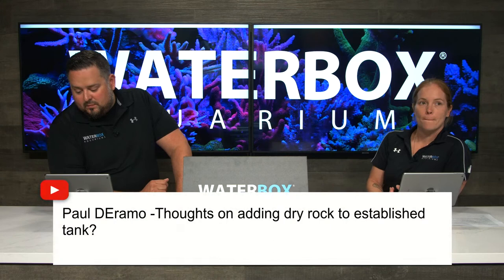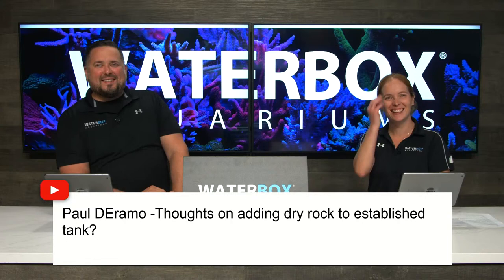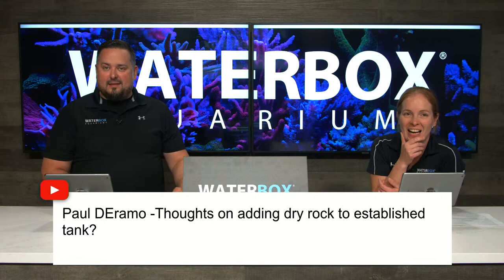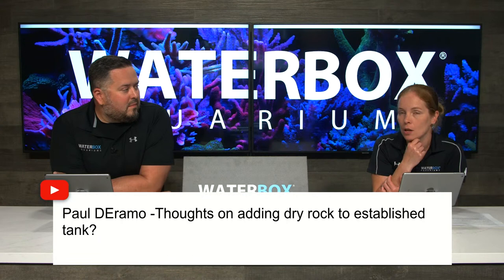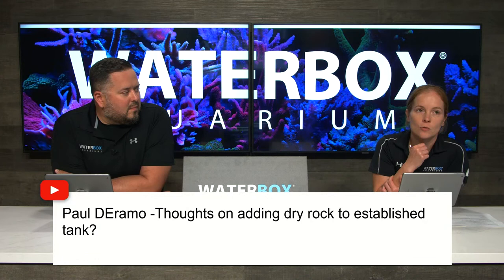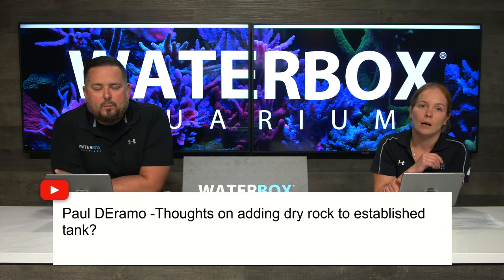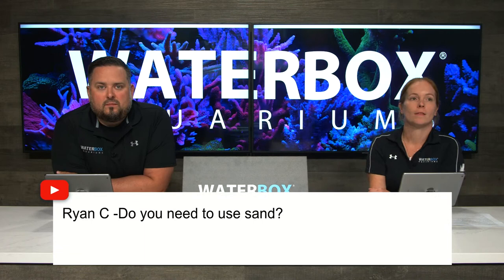Q&A: On adding dry rock to an established tank - you can in small quantities, but dry rock is going to grow and promote bad algae growth more than life rock or live rock. You'll see more algae issues on that one rock than anything else. Also don't add too much at once because it will throw off the balance of bacteria in your aquarium. Something like Caribsea Life Rock with bacteria seeded on it is much better than plain white dry rock.